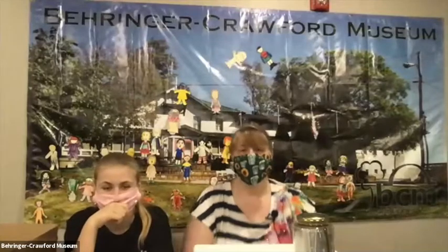Hi everybody, it's Miss Kim and Miss Haley. You notice we've got these cool masks on — this is to help everybody stay healthy. Do you get to wear masks when you go out? We've got some fun experiments and activities to do. I hope you're ready.